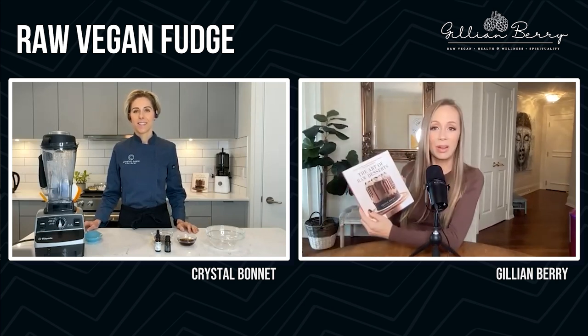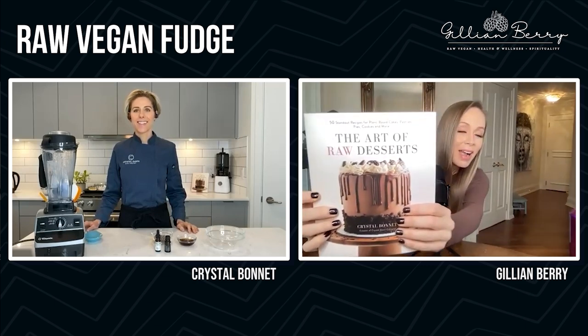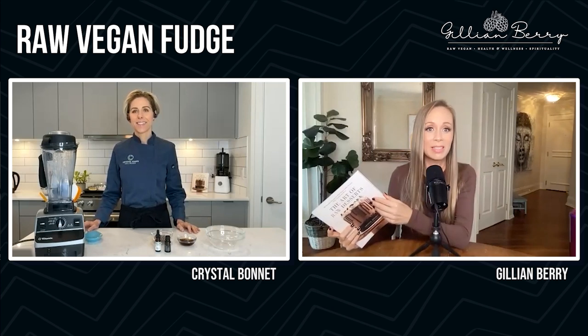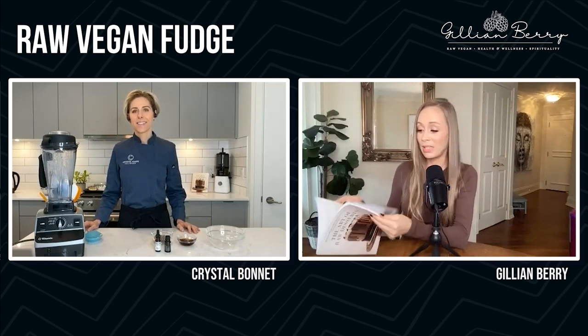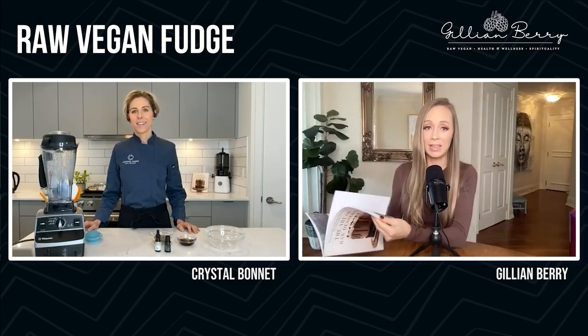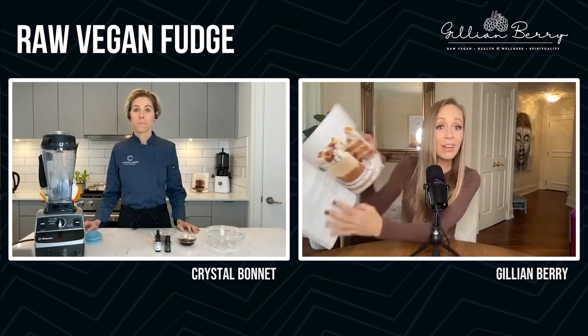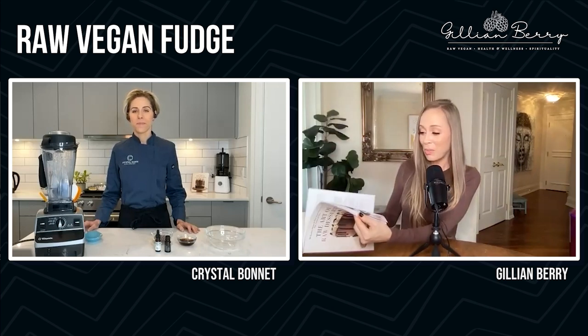I'm so happy to connect. And I have to say literally — I'm not just saying this — your book, The Art of Raw Desserts. Congratulations on this book. Literally, I've seen so many raw books. This is the nicest, most well put together, beautiful raw vegan dessert book I've ever seen. This is insane. I wish I could show you guys everything in this book. It's just amazing.